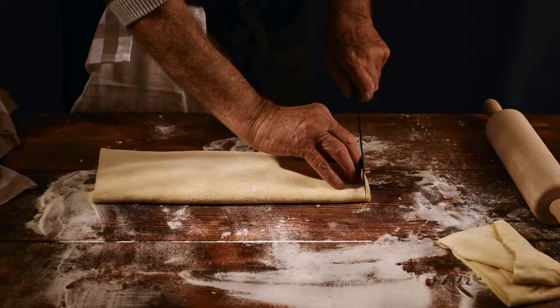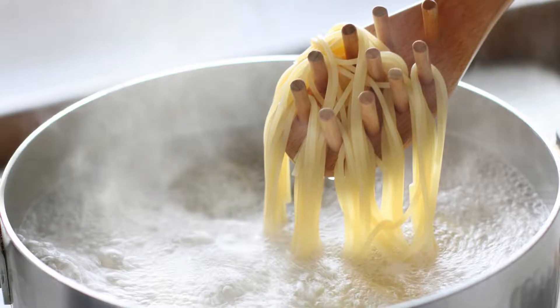5. Roll and cut the noodles — after resting, place the dough between two sheets of parchment paper and roll it out to your desired thickness. Using a sharp knife or a pasta cutter, cut the dough into thin strips to resemble noodles. 6. Cook the noodles — bring a pot of salted water to a boil. Gently drop the noodles into the water and cook for about 1-3 minutes. They cook much faster than traditional pasta, so keep an eye on them.